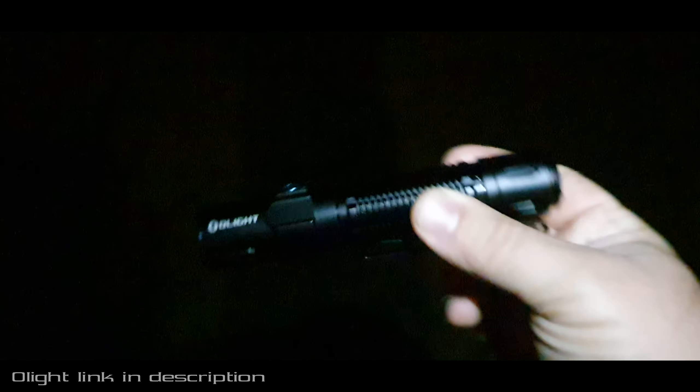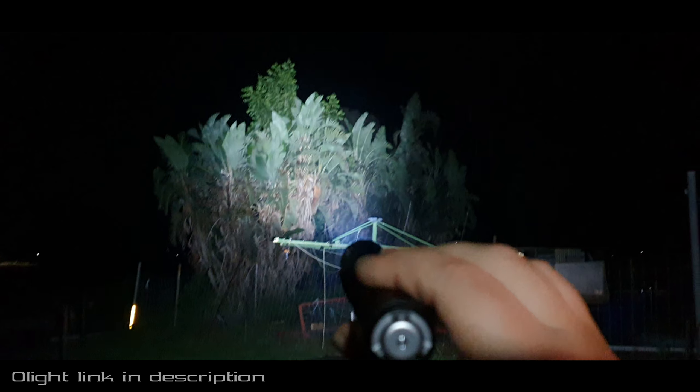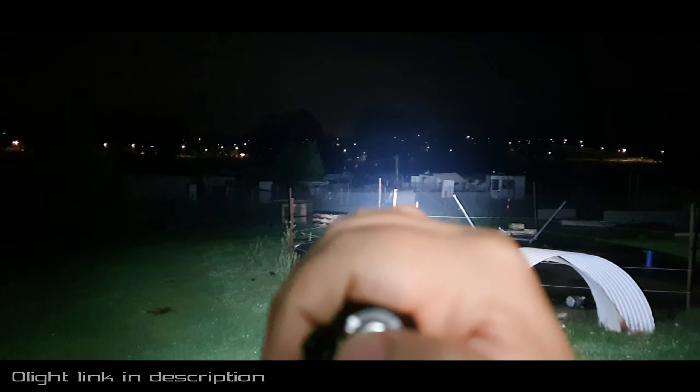This is the Warrior 3 — this one has a tail switch. It throws the light a little bit further, as you can see those sheds down the bottom there. It's got a nice hot spot in the middle and a nice flood to it as well. It runs off the same battery as the Seeker 2 and the Seeker 3. This thing's pretty cool, pretty pocketable, super powerful, and throws the beam a little bit further.